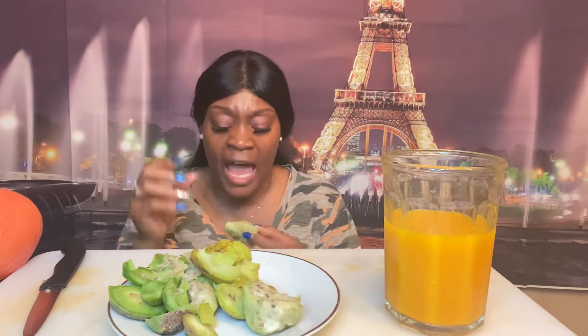The prickly pear actually grows on top of the nopals — spelled N-O-P-A-L-S — which is the cactus plant.